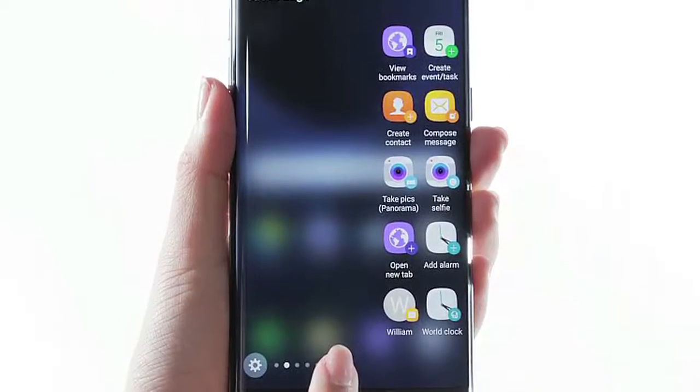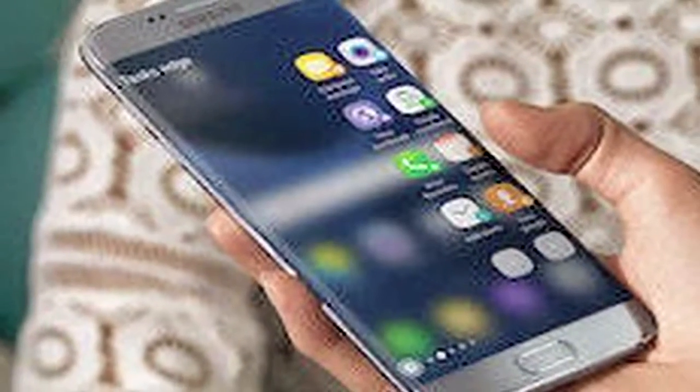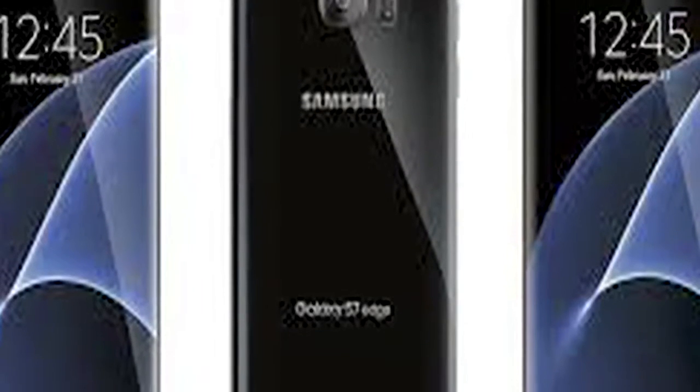One of them is made by Sony whereas the other one has been manufactured by Samsung, depending on your location. Samsung is either shipping an Exynos 8890 SoC-powered Galaxy S7 or Galaxy S7 Edge to your market, or a Qualcomm Snapdragon 820 SoC-powered handset.